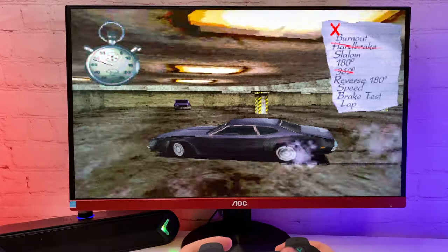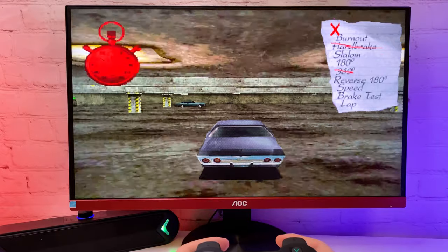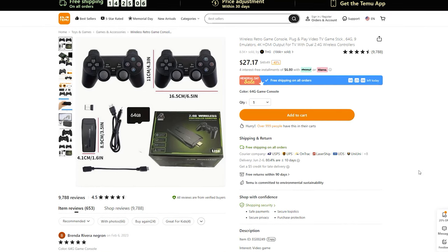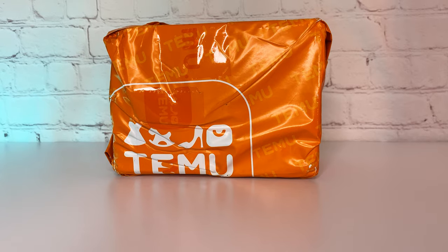For those who don't know, Temu is a new online store kind of like AliExpress. I logged in and found this wireless retro game console. It has pretty good reviews and costs only $30 with free shipping.